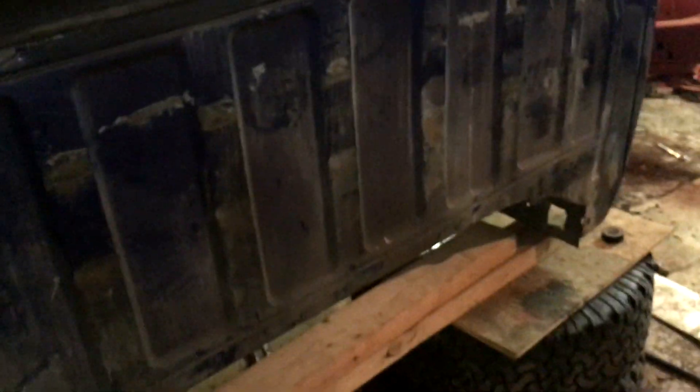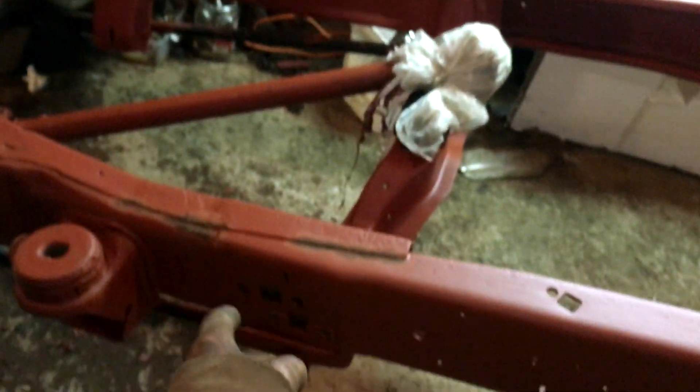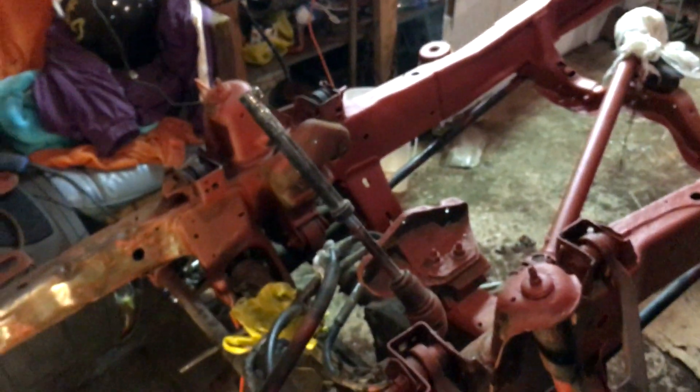I gotta paint that all up too because there's bare metal on the frame. The frame has come along pretty good actually - the back section's all done. From the front bumper I've got it redone up to a certain point, but I noticed some spots I had to touch up. I'm working on the front right now - I gotta crawl under there, scrape it all down, clean it up with paint thinner and a wire brush, and then later today I'm gonna get a coat of primer on it.